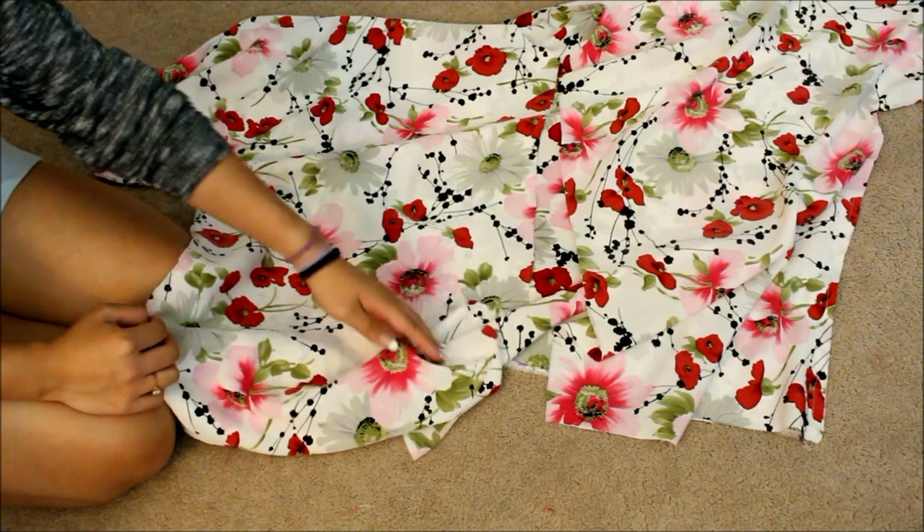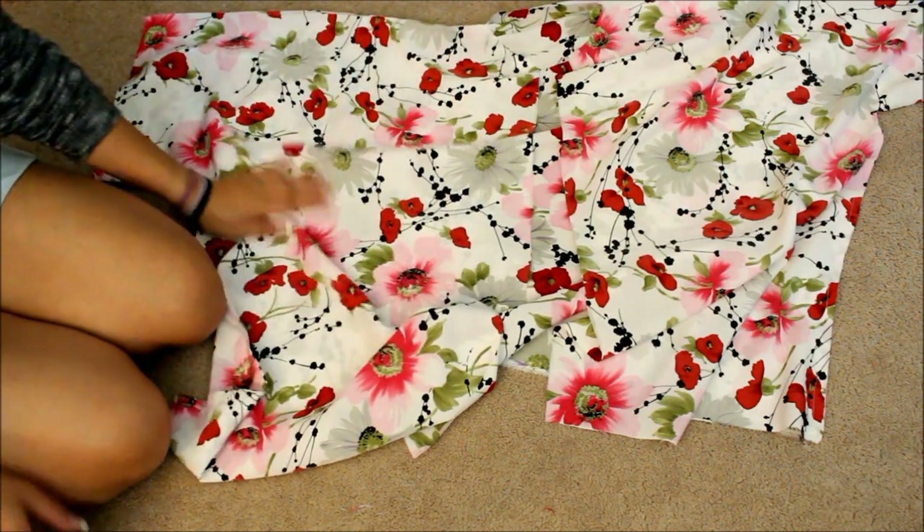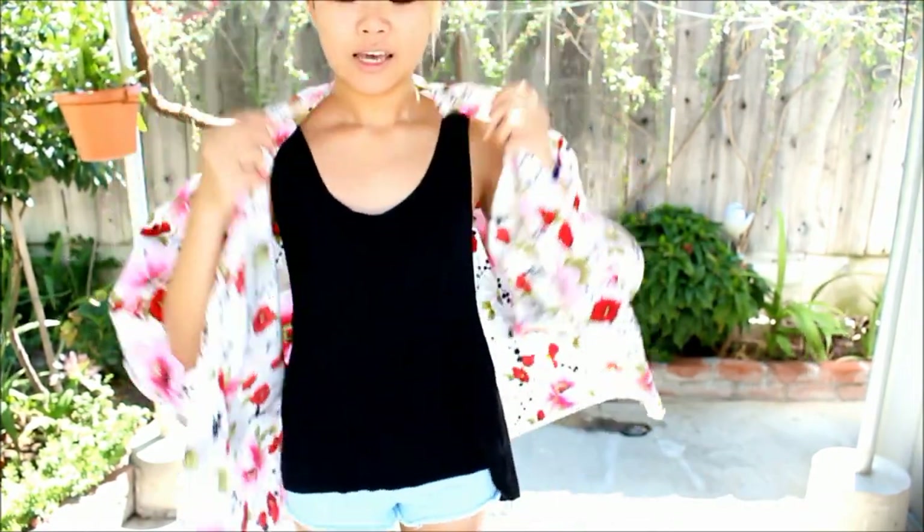After hemming all the edges — the bottom, the center, the sleeves, and the top portion — here is the final product. It's really cute and flowy. You can still see some seams that need ironing, and it's not super perfect, but you really can't tell the imperfections from far away. It doesn't quite reach my knee — more like my thigh — but that's long enough for me. If you want it longer, get about two yards or a yard and a half.